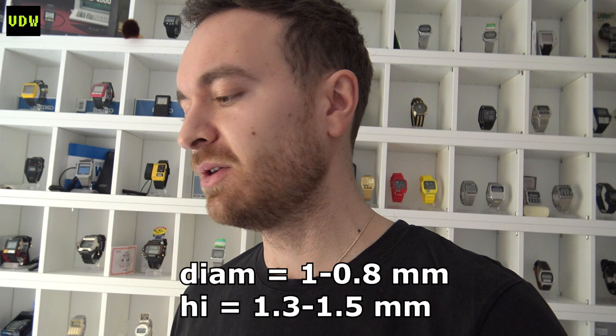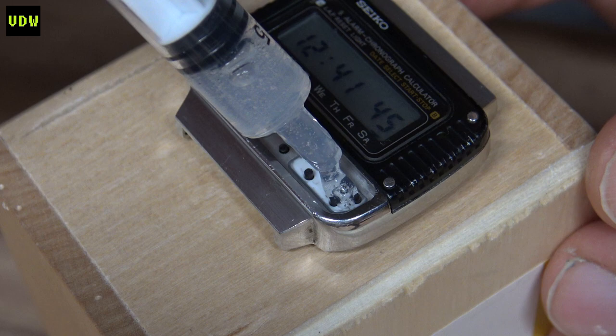The dimensions of the studs are between 0.8 and 1 millimeter in diameter, and between 1.3 and 1.5 millimeters tall. Use transparent silicone — I mentioned this, but right after you pot the silicone those little studs might move, so you need to be able to see through it and quickly adjust them.